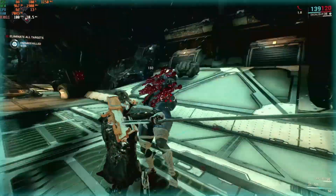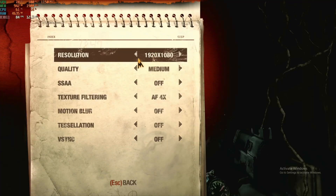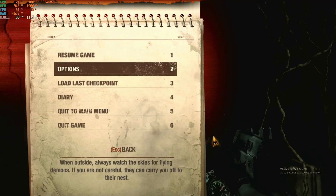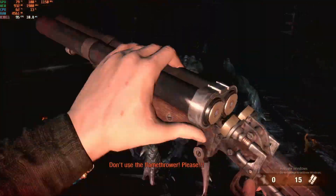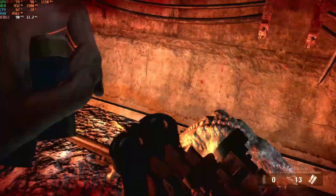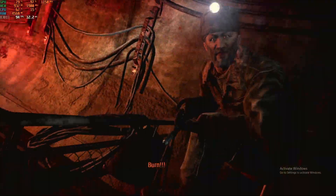Let's play Metro Redux. The settings I am using are 1080p medium with anisotropic filtering set to 4x. This game really surprised me — the average frame rate I got is 75, with the lowest being 55 FPS.